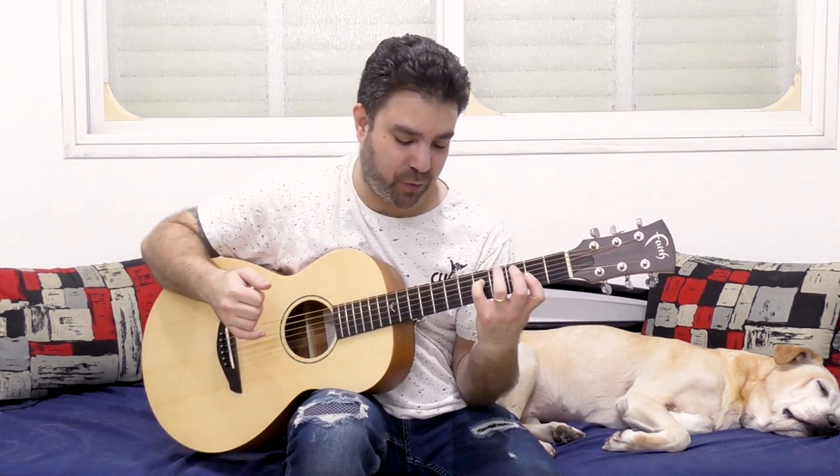If you have this major 2nd here, which is very, very important to the sound of the chord.